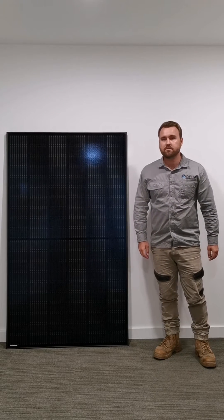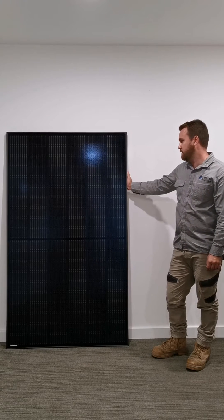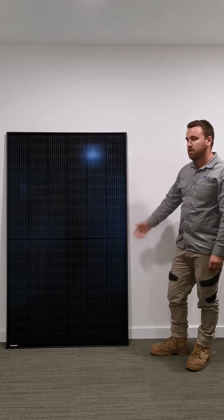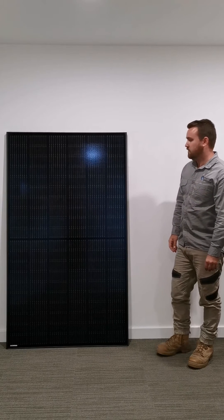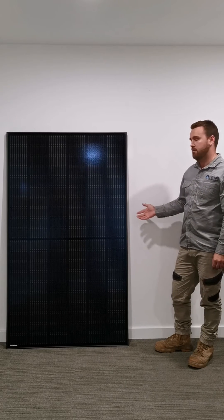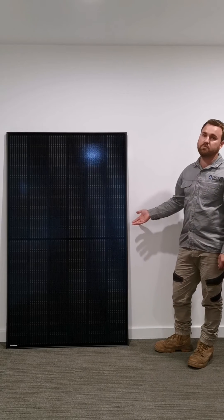Hi, I'm Saxton from Delta Electrical. This here is a 325 watt Trina solar panel, split cell or black. We're currently running this as our special at the moment, and I'd like to tell you a couple of reasons why I recommend Trina in particular and more so this actual panel.